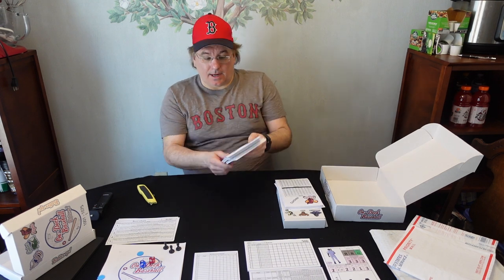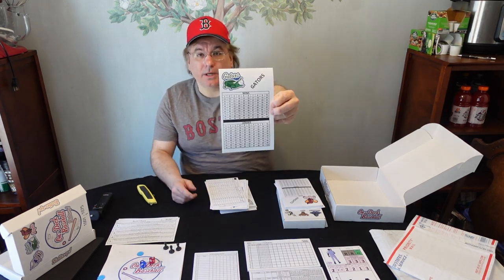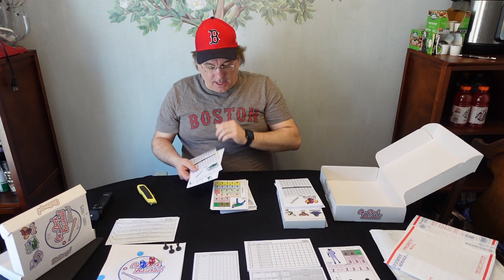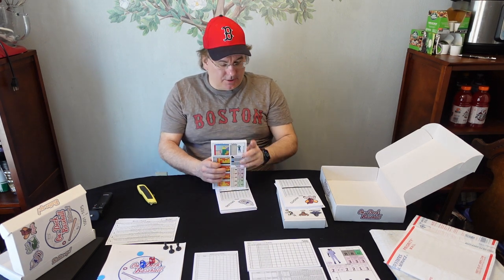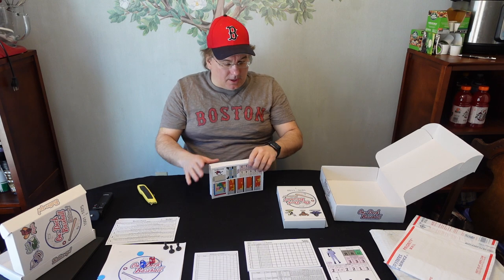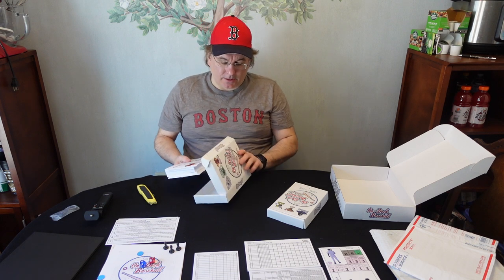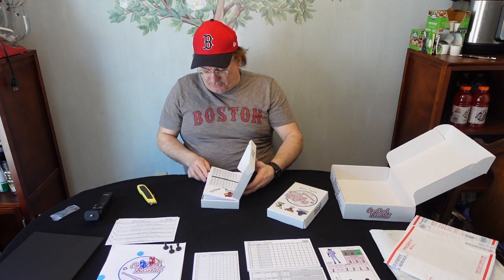Then I've got my Gators — same setup, wins and losses tracker, schedule, and all the players. I like the logo with the ball in the gator's mouth. The Gators are in green. Then I've got my Drillers. So the three teams are the Knights, Gators, and Drillers in one box; Phantoms, Bulls, and Hornets in the other. The base game comes with six teams. There are a lot of players to get you going, and if you want to do a draft you could do that too.